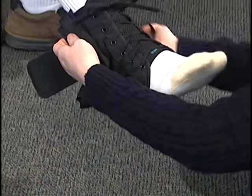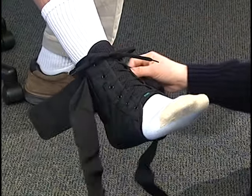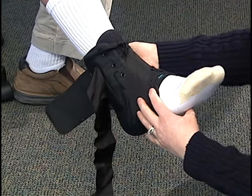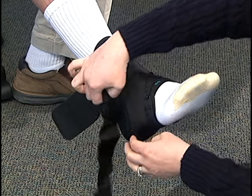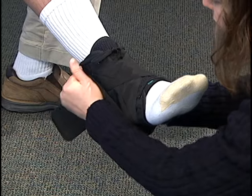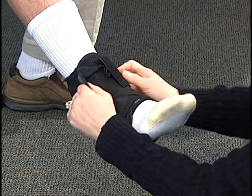We'll begin with your inside strap coming across the top, under the bottom, and snug it up on the inside. And finish it up with your back strap. Then take your outside strap from across the top, under the bottom, and up on the side. And finish it up with your back strap.